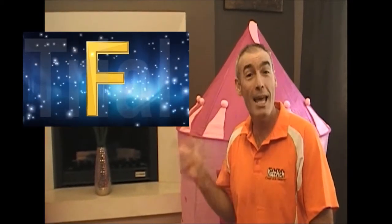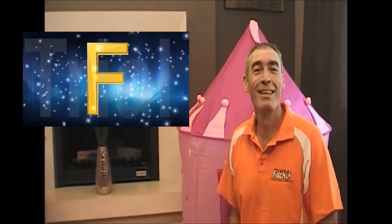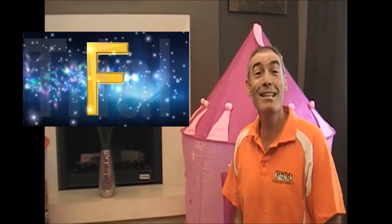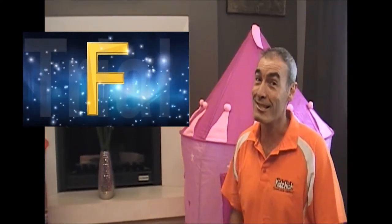This is the letter F, and F makes the sound F.